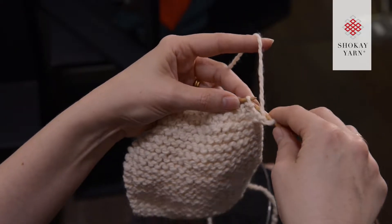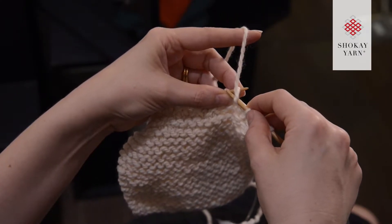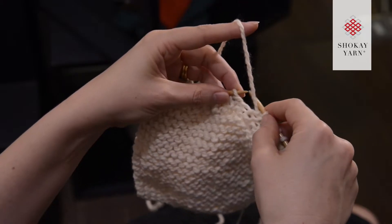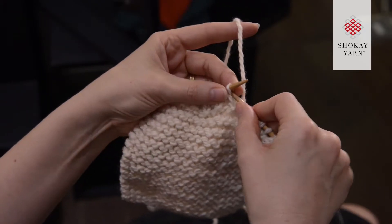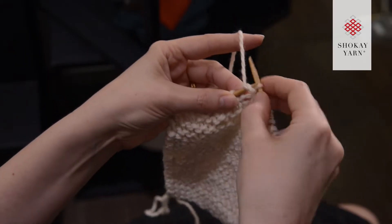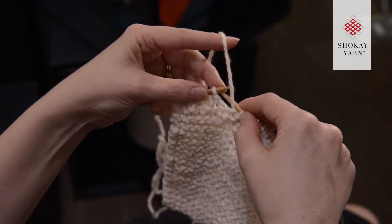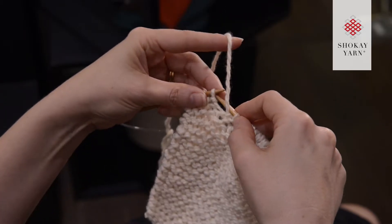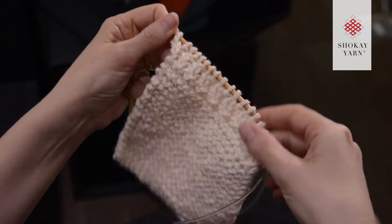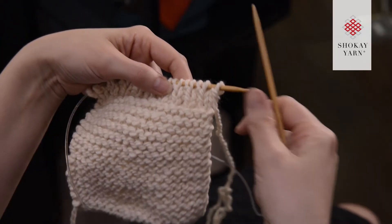For left-handed knitters it can be a little tricky to purl when knitting continental, so here's a great trick. The knit stitches are exactly the same, but for the purl stitches, once you've moved your yarn to the front, rather than pulling it through from back here, you just take it underneath — this is purling Eastern. There's also purling Western. The purling Eastern method is especially great for wide ribs with three or four stitches because it keeps everything even and gives really crisp definition on your ribbing.